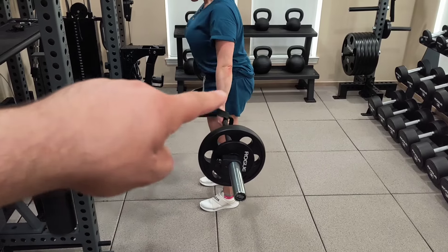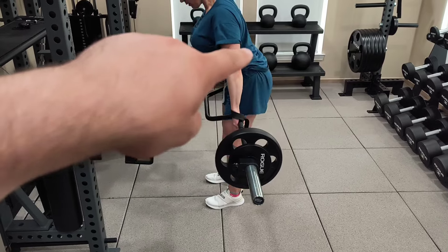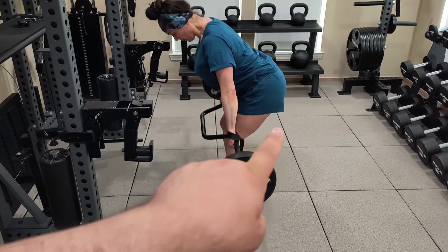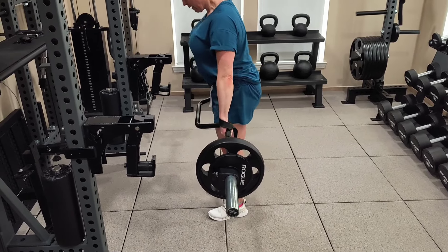The bar is actually kind of brushing her thighs, which is allowing the lessening of lower back stress. But it still allows her to isolate and squeeze her hamstrings and glutes, which you can see are working very well.